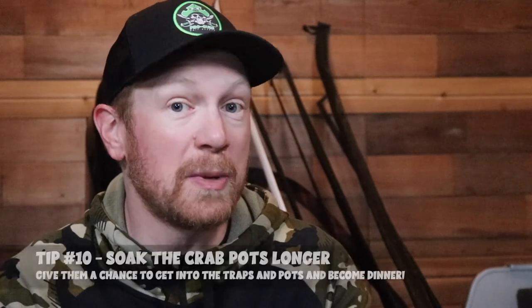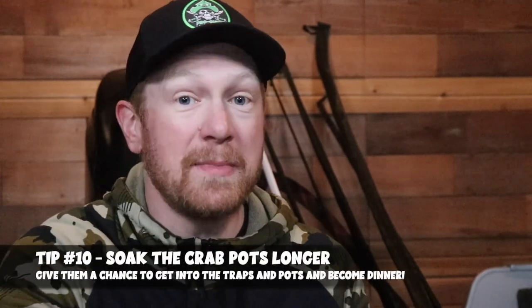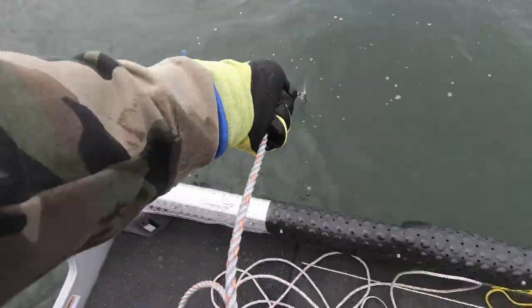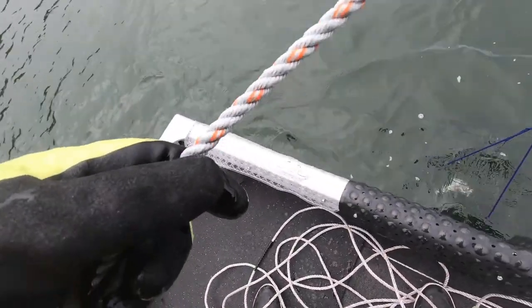Tip number 10 is to soak your gear a little bit longer, including pots where the crabs can't get out, so you can soak them from 30 minutes all the way up to hours at a time. The summer months of Dungeness crabbing are the slowest of the year, which means it could take the crabs a bit longer on incoming tides to get into the bay and into certain areas. So soak your gear, your pots, and your traps a little bit longer than normal — let those crabs get in, get after the bait, and stay in there longer.